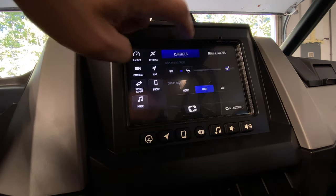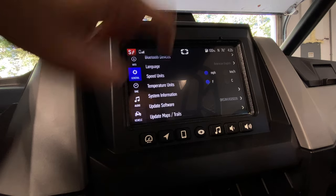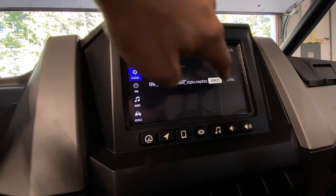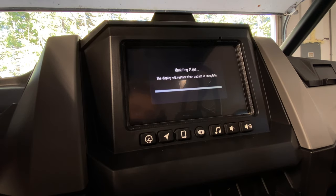We're going to press the Polaris button again, go to all settings, then General, and scroll down to update maps and trails. The newest version is selected, so now we're just going to hit install. This is the one that's going to take a little bit longer to update, so let's get through this and we'll see you on the other side.